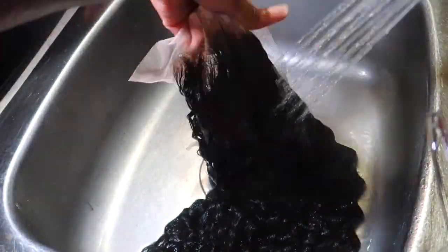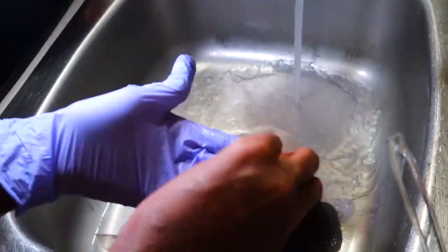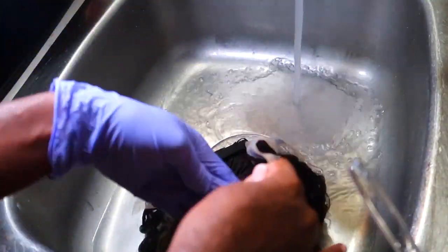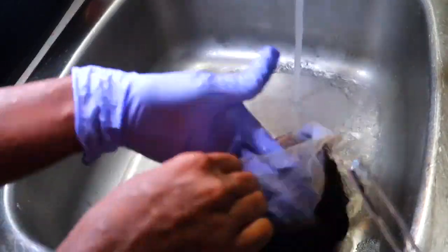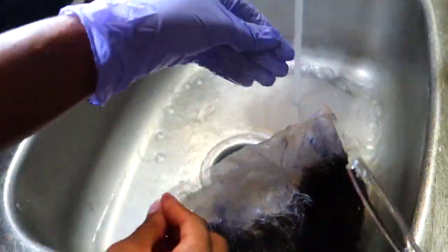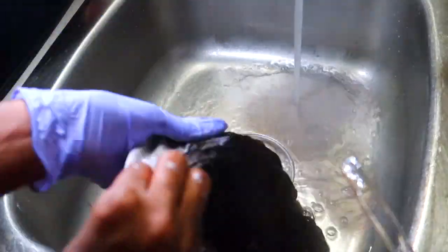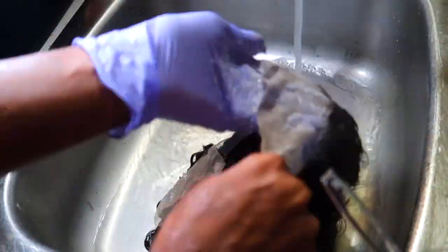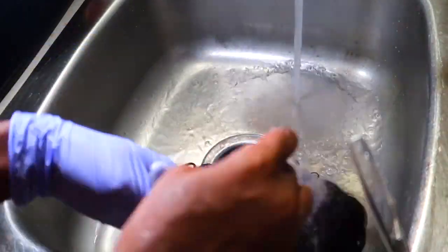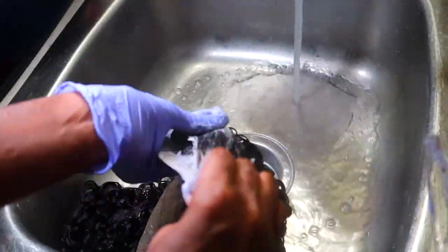I also made myself some DIY purple shampoo using Kiss Colors Magenta and Adore Blue Black mixed into regular white shampoo, since I didn't have any purple shampoo. I'm applying this on the inside of the lace and along the hairline to tone the knots and remove that orangey, brassy color. I'm assuming that's essentially all purple shampoo is anyway — just dyed regular shampoo — and it helps make everything look even more natural.